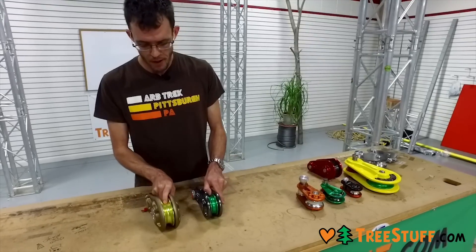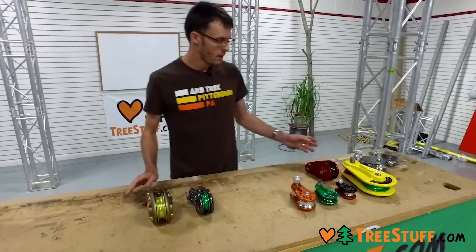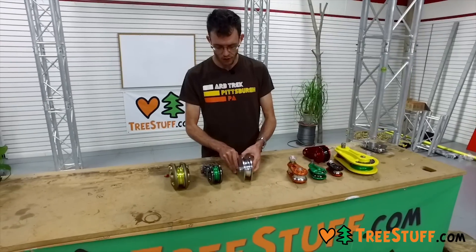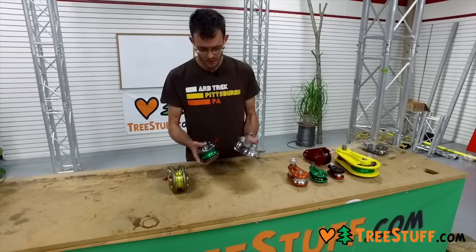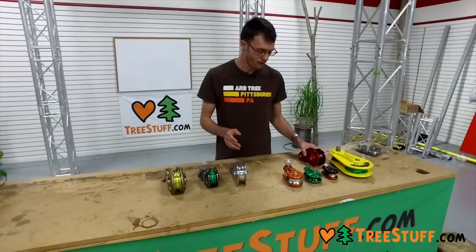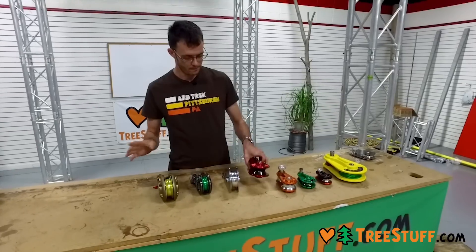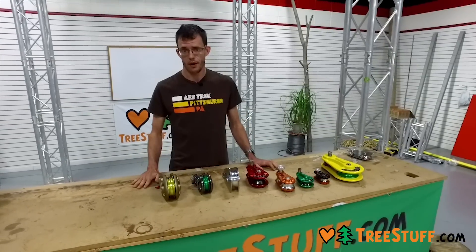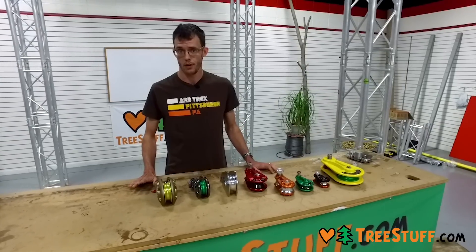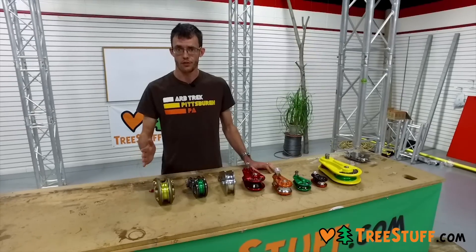So these DMM impact blocks are absolutely the nicest available blocks and the best made. The CMI blocks we talked about at the beginning do essentially the same job for a lot less money — they're way heavier, as this steel block is much heavier than a comparable aluminum block. But I think in terms of bang for your buck, the ISC spring blocks are your best choice. These and every product we sell at treestuff.com is available every day for 7% off with the coupon code ONLINE — O-N-L-I-N-E — for 7% off in your cart. Thanks for watching and please stay safe.